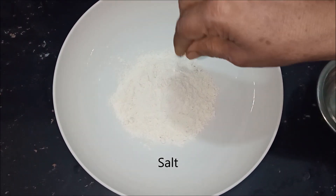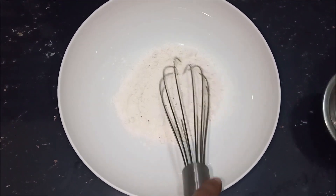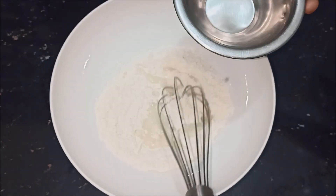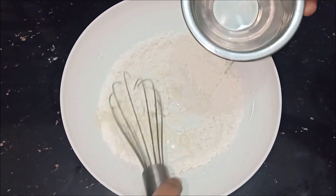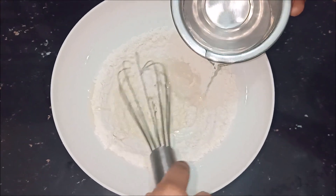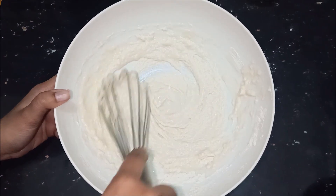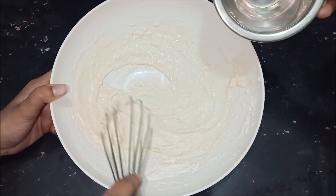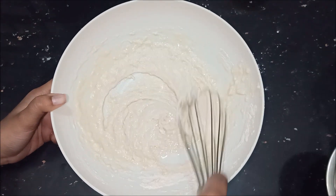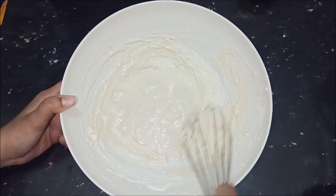This way we will add water to the surface, so we will add water to the ground. And then the water will be added. This dough will be made of the dough, a little bit ready.